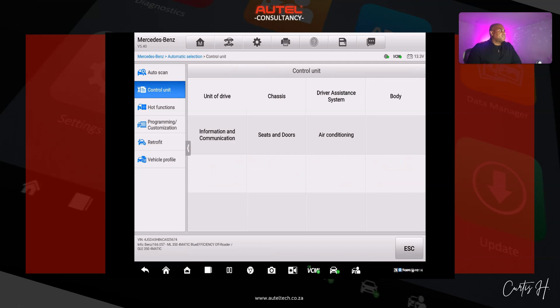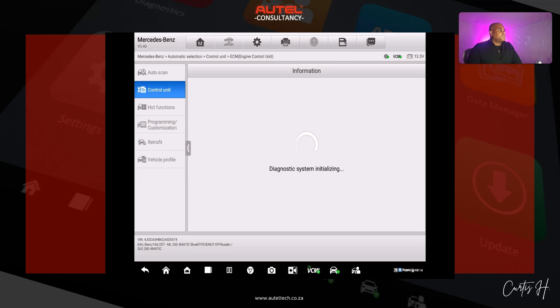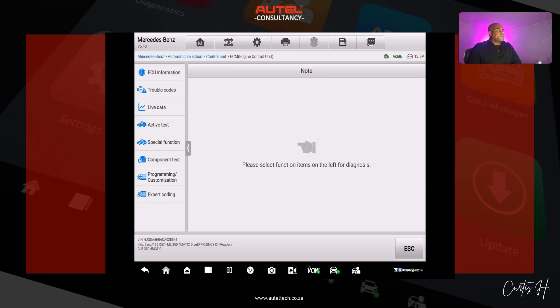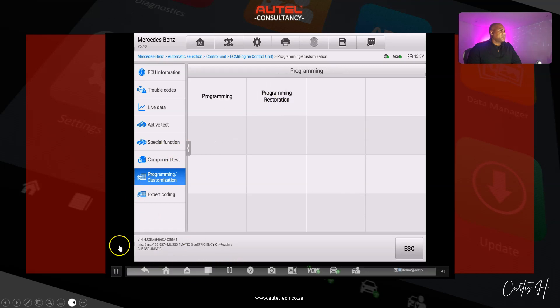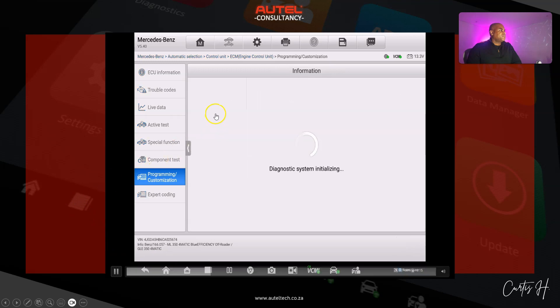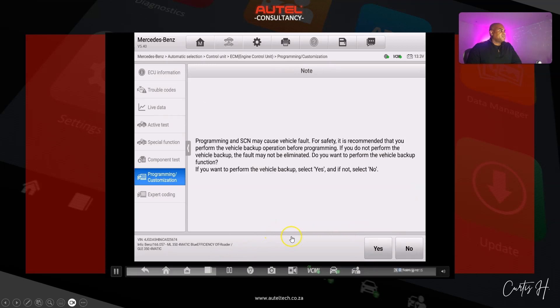What I like about the Autel MaxiSys Ultra is that it actually backs up all the data beforehand. I'm clicking programming — programming again. We have terms and agreements, click OK. There's another warning to acknowledge as well.